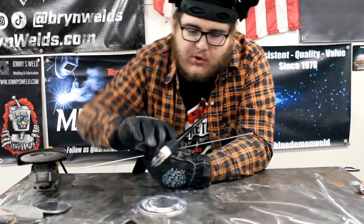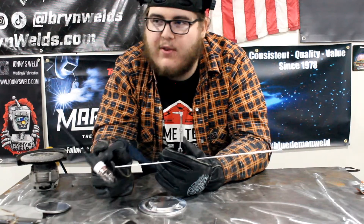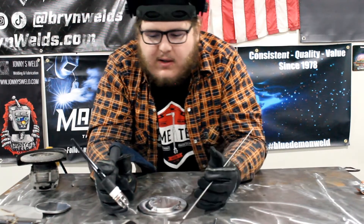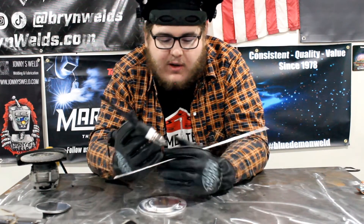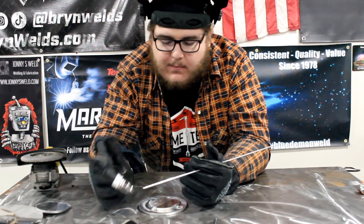It comes with everything you need: 120 to 240 adapter, regulator, gas hoses, TIG torch, MIG gun, ground cable, plasma torch, airline, drying unit, stick stinger, and a basic consumable kit for TIG. Through the link you can get the upgraded NOVA torch and NOVA pedal which I'm using in this video. Through Edge Welding Cups you can get Defiant gloves and laminar flow glass cups. Check them out.